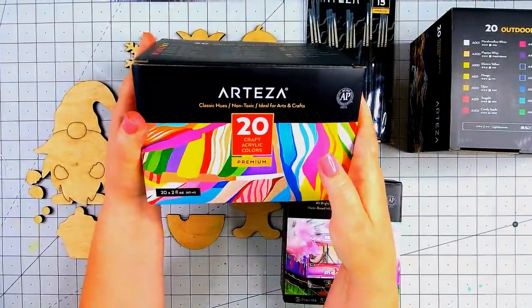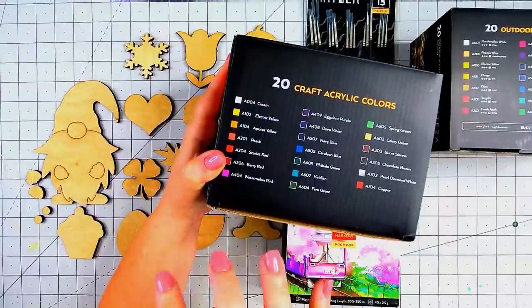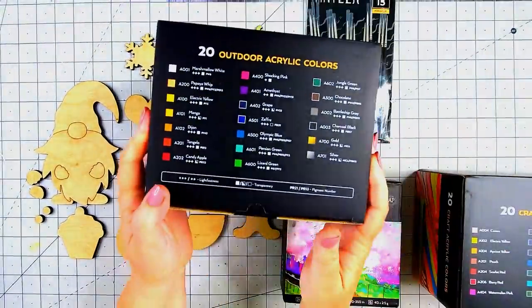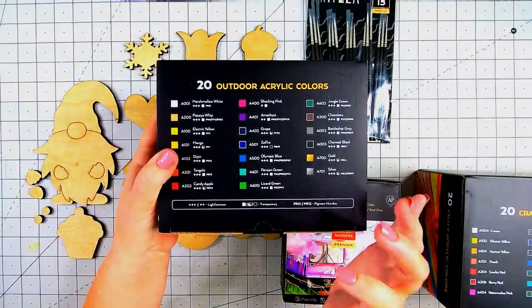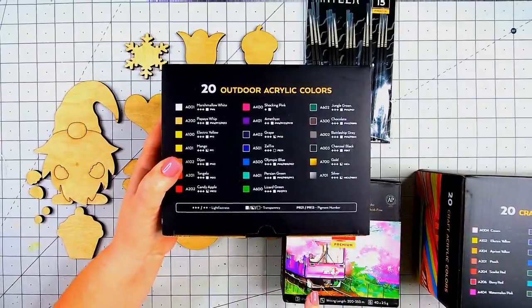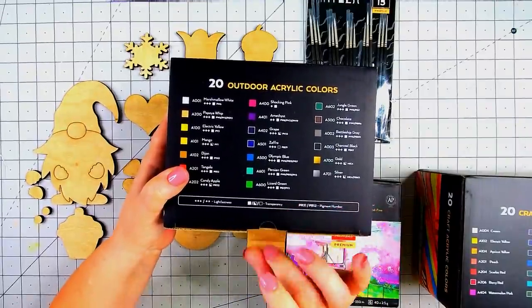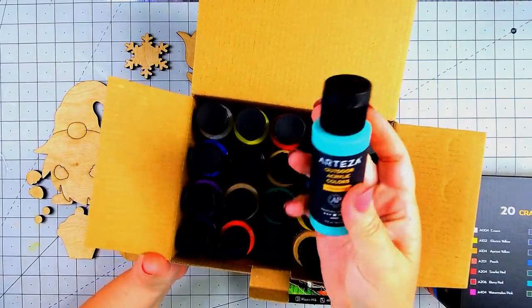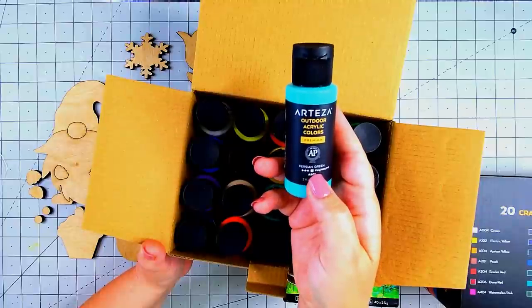I'm also playing around with some classic hues — brand new colors. This watermelon pink is going to be perfect when we paint the watermelon. These outdoor acrylic colors are water-based, scuff resistant, and self-sealing, but you can use them indoors or outdoors. I'm going to pair those with the paint pens and classic hues set.